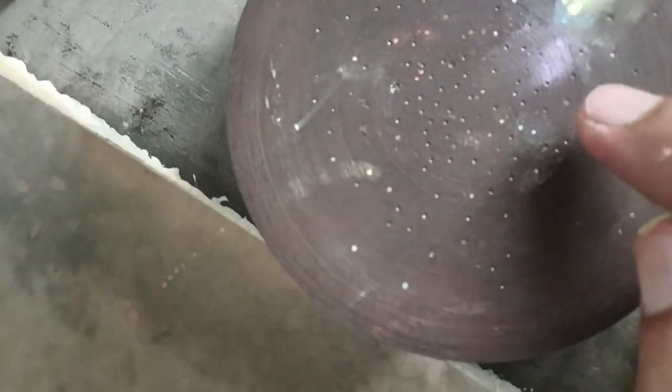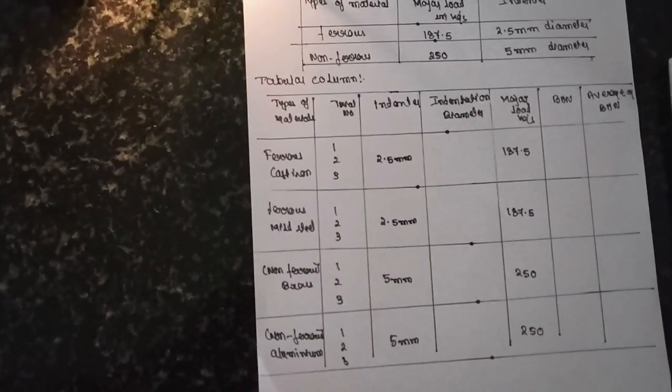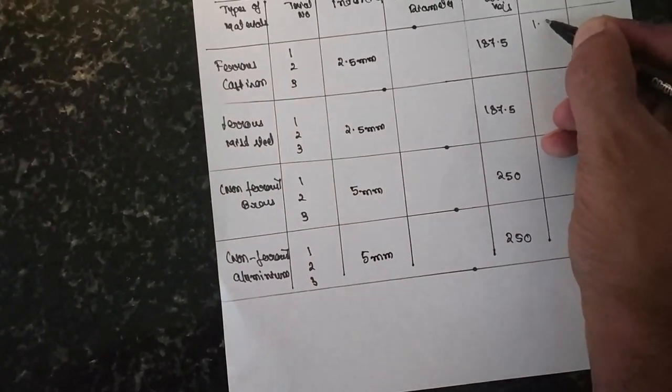There are three indentations on the specimen — one here, one here, and one here. Now with the help of this microscope, place the specimen under it. There is a marking — count the lines: one, two, three, four, five, six, seven, eight, nine, ten. That means the first indentation reading is ten, which means 1.0 mm.